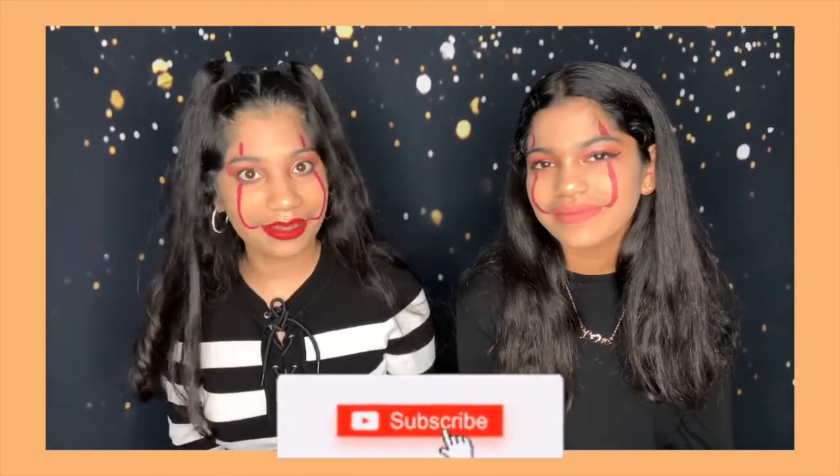Hey guys! Welcome or welcome back to your channel. If you're new here, I'm Sanch, and I'm Ash. And in today's video, it is Halloween! So happy Halloween, you guys! I hope you guys are having a lot of fun, even though it's like Corona and you can't go outside trick-or-treating. But to make it really fun, we decided to dress up and obviously eat candy because that's like the best part.